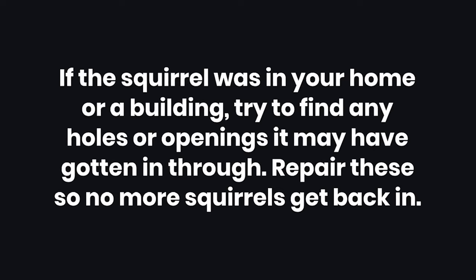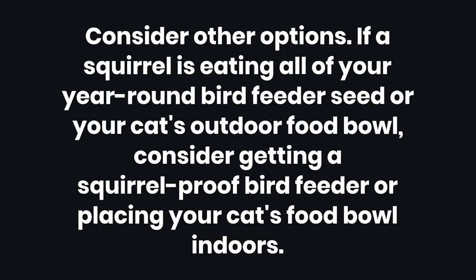Tips. Number 1: If the squirrel was in your home or a building, try to find any holes or openings it may have gotten in through, and repair these so no more squirrels get back in. Number 2: Consider other options — if a squirrel is eating your bird feeder seed or your cat's outdoor food bowl, consider getting a squirrel-proof bird feeder or placing your cat's food bowl indoors. Number 3: Avoid using glue traps, as animals will hurt themselves trying to get out.